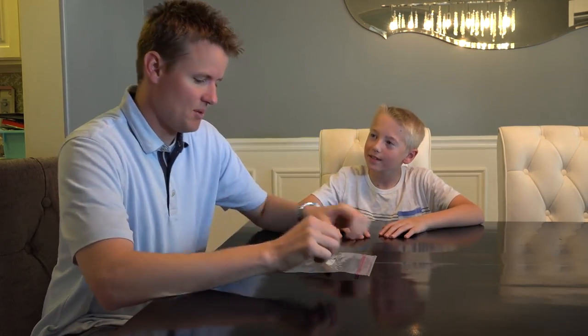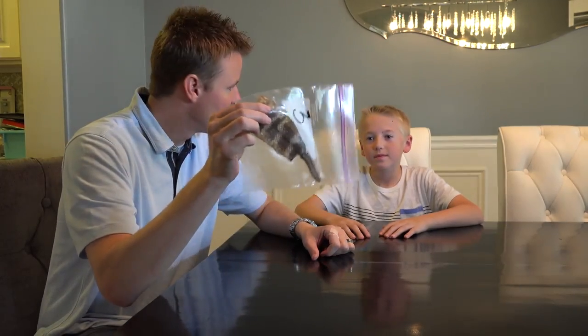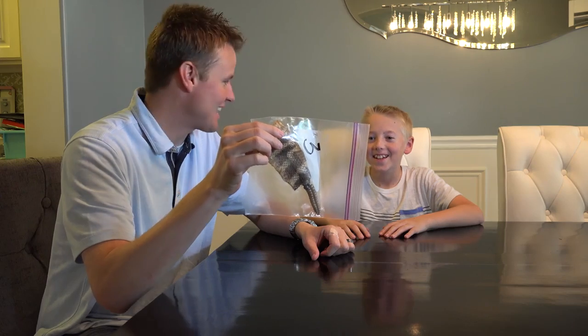We're back home from the really cool zoo in Arizona and now it's time to cut this rattlesnake rattle open. That was a great zoo and we brought this rattlesnake rattle all the way home. You can hear it through the plastic bags.